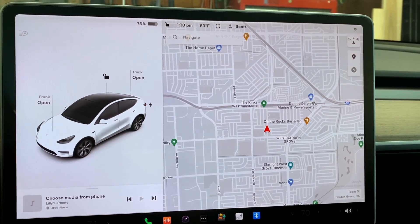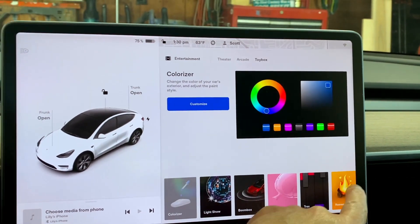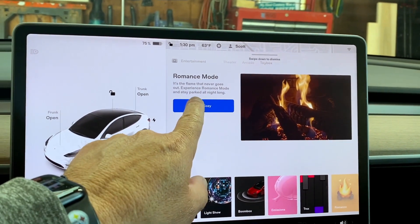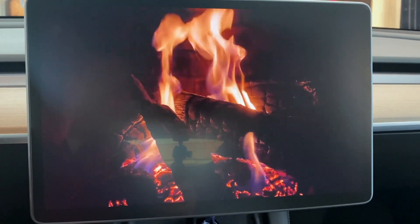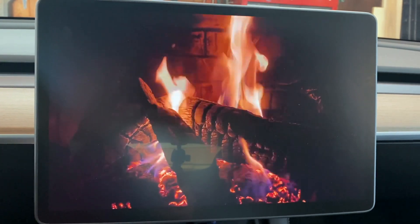And while you're at it in camp mode, make things a little bit cozy. Put on a campfire — that's called romance mode. So we have a crackling fire going and great ambiance.